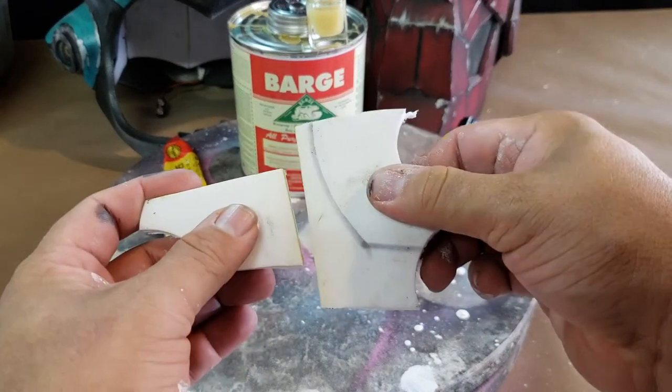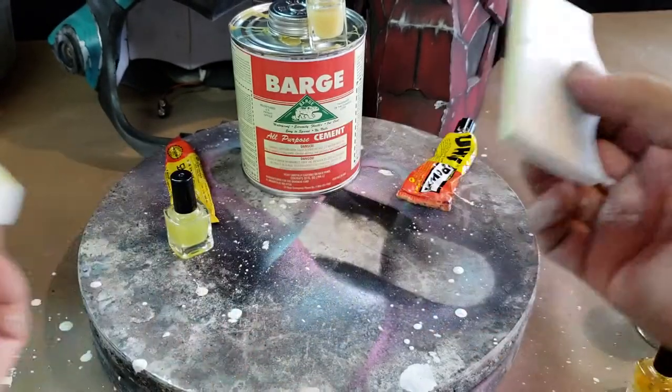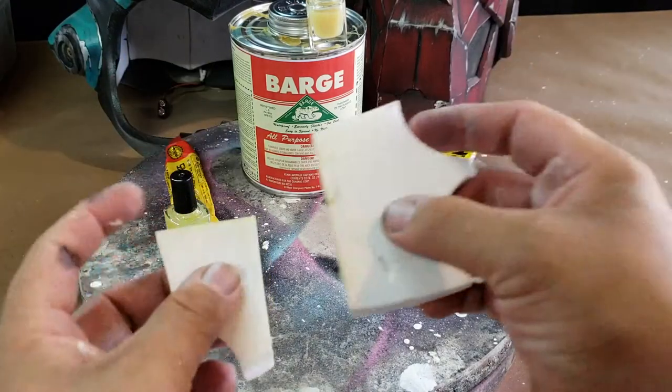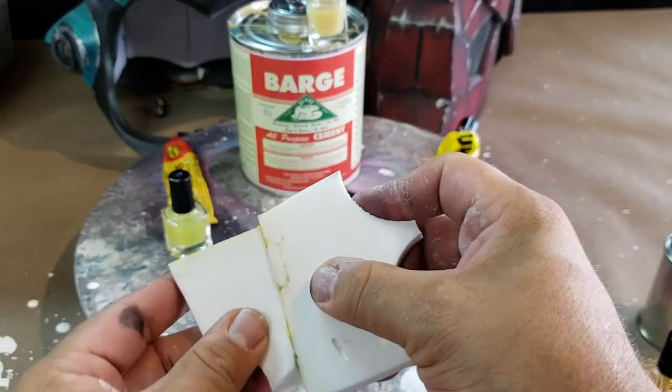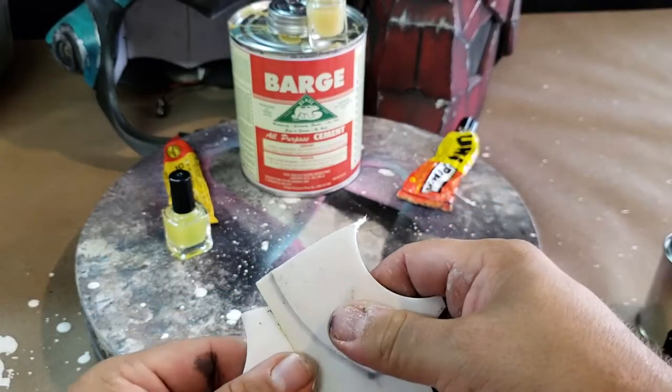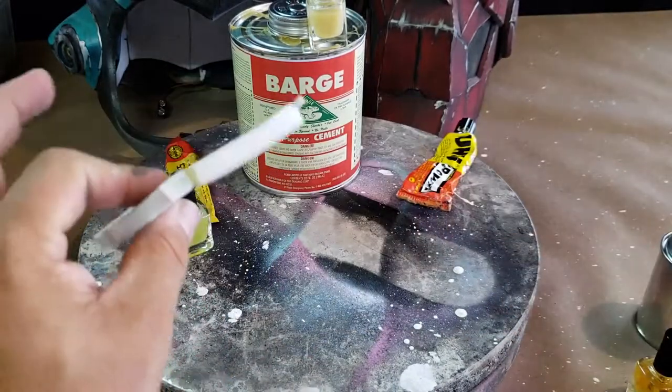Perfect. We're going to apply just a little bit of pressure. We were on the wrong side at first, but here we go. There we go — perfect.